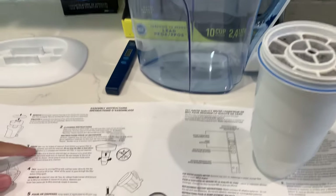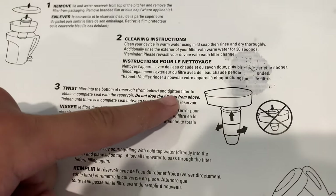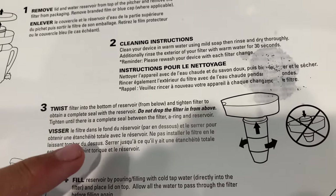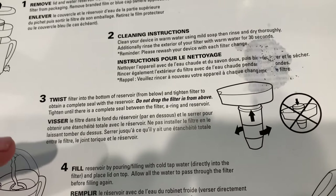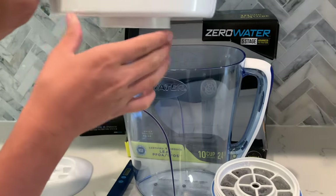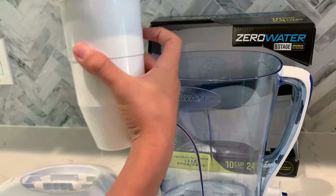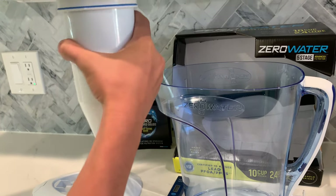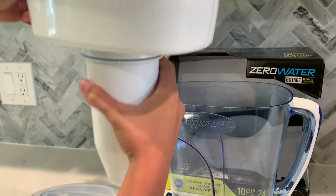For step three, we need to twist the filter into the bottom of the reservoir from below and tighten the filter to obtain a complete seal with the reservoir. Do not drop the filter in from above. Tighten until there is a complete seal between the filter, the ring, and the reservoir. So we have to take this out and put the filter from below and tighten. This should be tight enough.